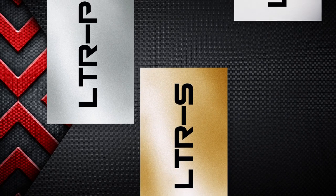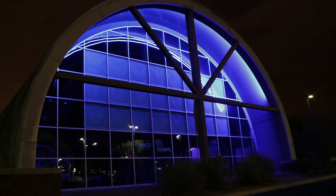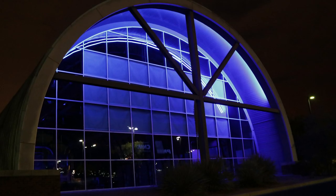Introducing the LEDTASK LTR series, we've structured our line of LED tape into three categories: professional, specification, and economy. Now you can easily choose the right tape for the right application.